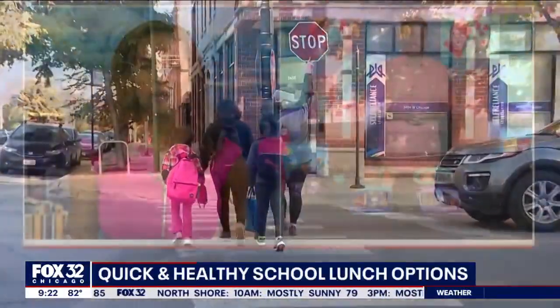Joining us with some tips is the lunchbox dad himself, Bo Coffran. Thanks for being here. This is such a big talker because you want the kids to eat, but you also want money in your pocket at the end of the day. So what are the best ways for parents to save some money on good lunches for the kids this school year?